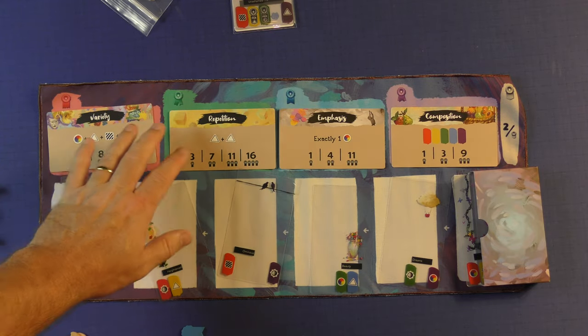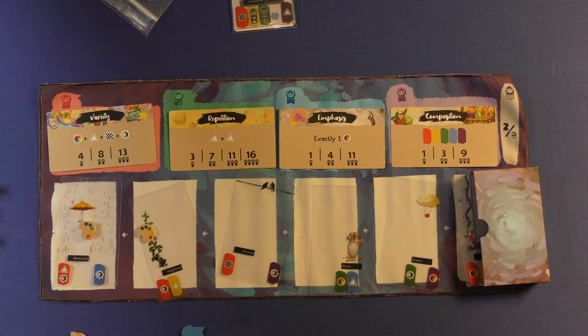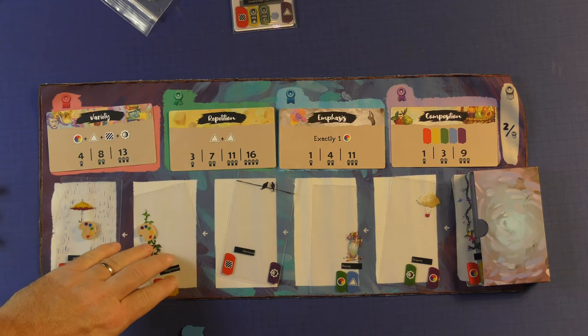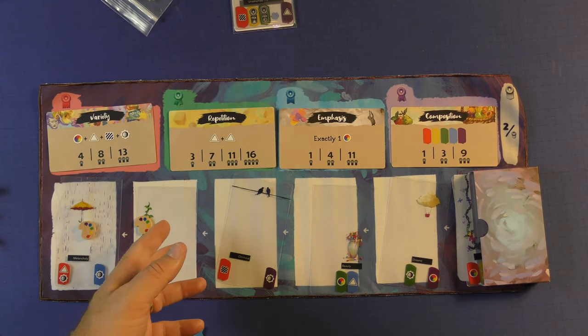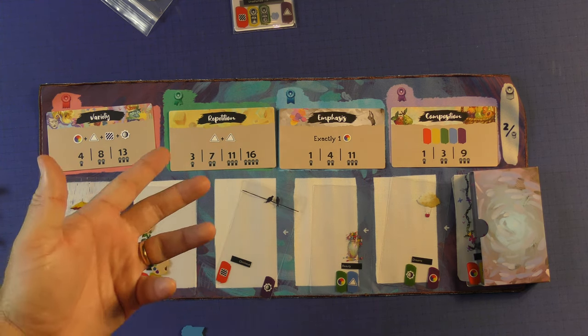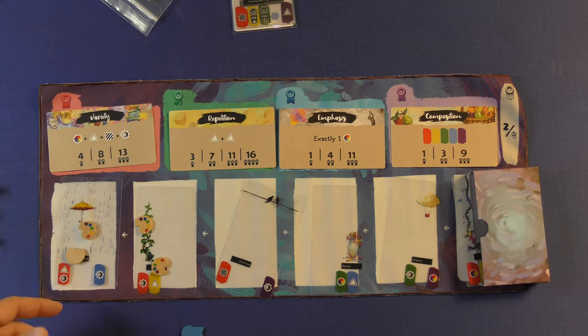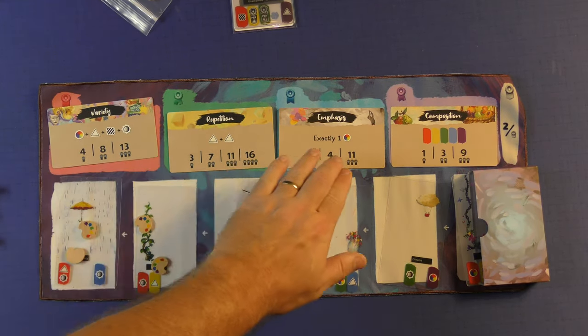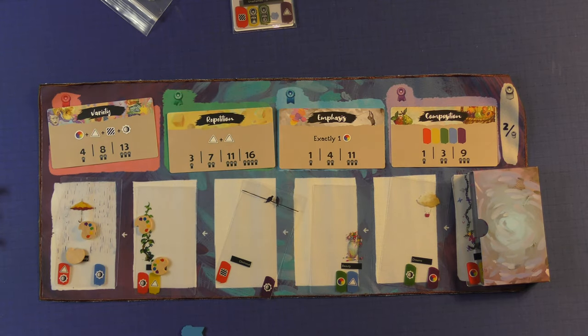So you kind of want to pull that in — it's all about the scoring cards. Each game you play, there's a lot of these to choose from, and different ones will come out. But in general, all you're going to do is either take a card, spending inspiration tokens if you don't want to take the first one, or if you have at least three cards, make one of the paintings and gain the ribbons. At the end of the game, the ribbons score you victory points, and whoever has the most victory points is the winner.